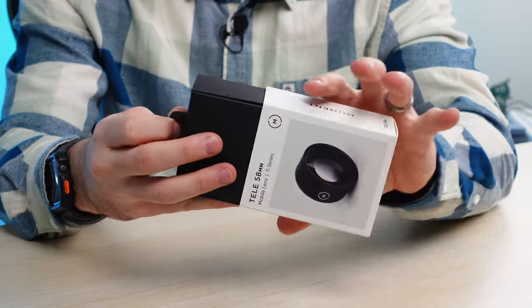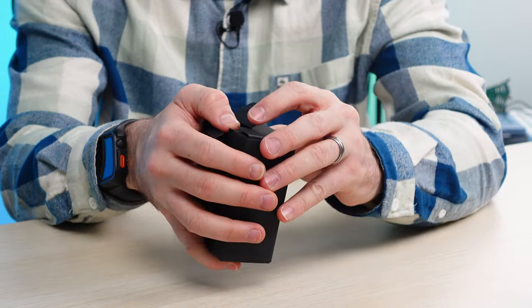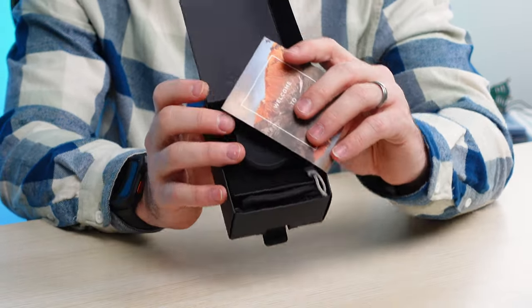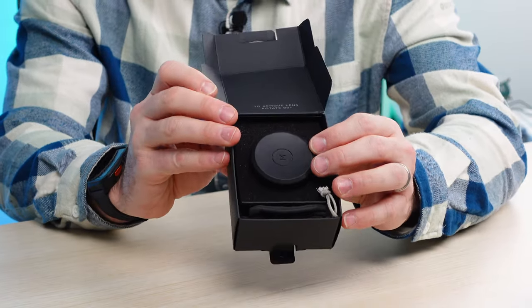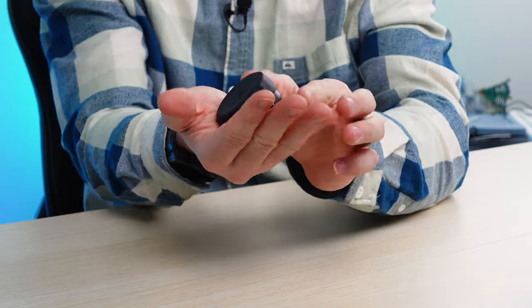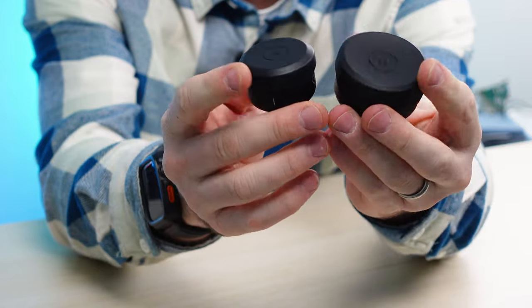The unboxing is super straightforward. I really like how they changed up the packaging a little bit last year. The previous model, the M-Series, has been a smaller form factor. Now with the T-Series — this is actually much heavier. This is very, very hefty. I've reviewed quite a few lenses, including Sandmark and ShiftCam, and now here is the T-Series from Moment. Holy moly, that is massive. This thing is a beast. It's like over a pound in my hand. Just in the way of comparison, you can see there is a stark difference between the two.